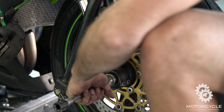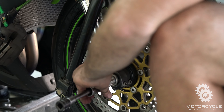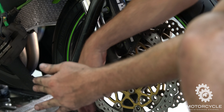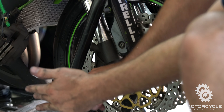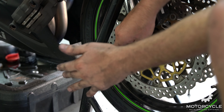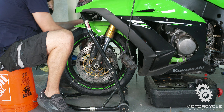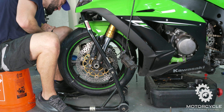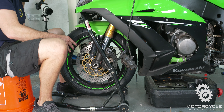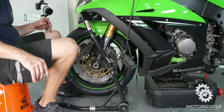Axle's in. Just tighten it a bit — it's just on there hand tight for right now. We'll torque it down to 94 foot-pounds of torque, or 127 newton meters, in a second. We're just going to leave that hand tight for right now. Pinch bolts are still loose.